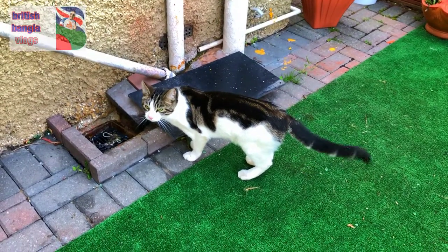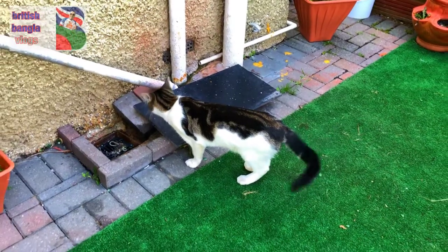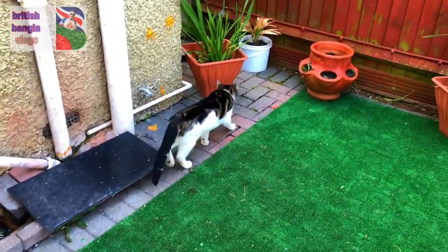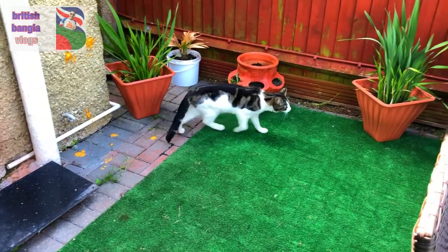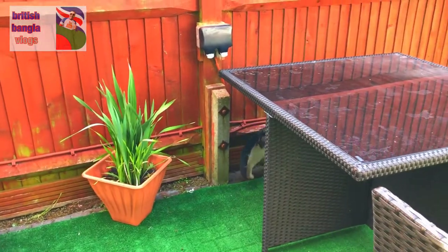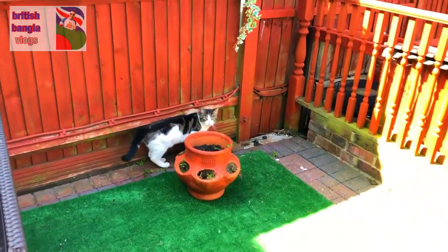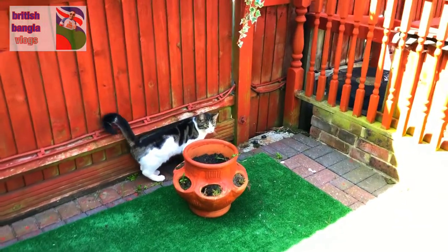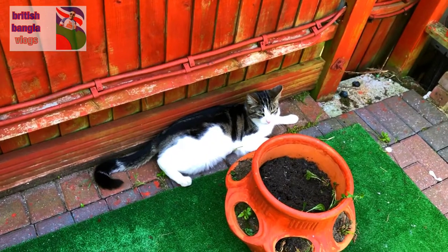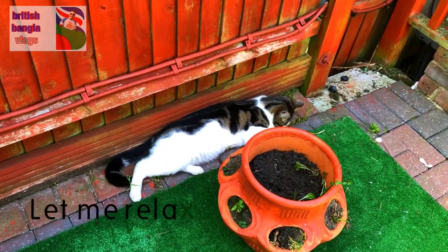Now let's see what we are doing here. He is a very lazy cat — he is very tired today. I think we are going to relax.